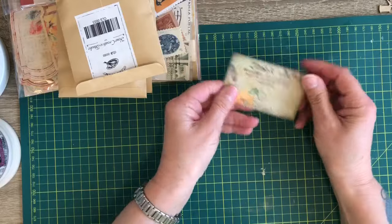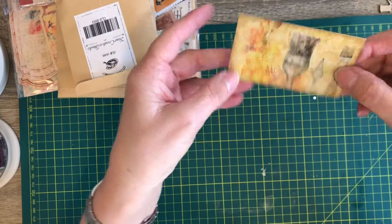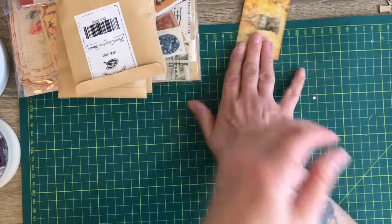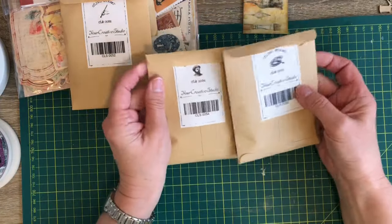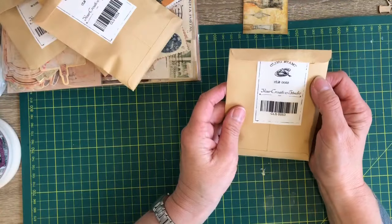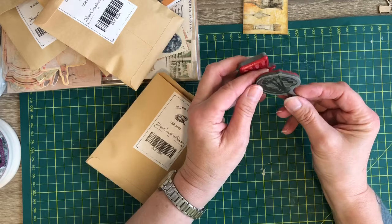You get a nice thank you card with it - look at that, you could even use that as a little journaling card. There are lots of different things in here. I've got four brown envelopes, so we'll open them one at a time. This is number one - these are stamps, this is a painting stamp.